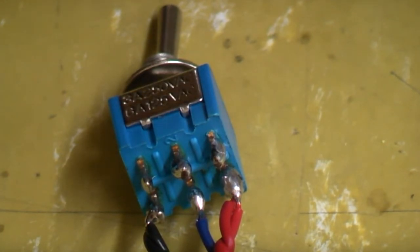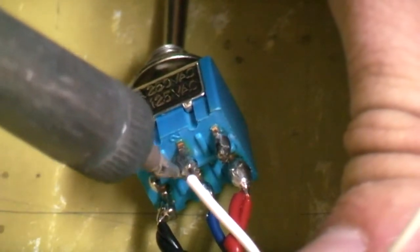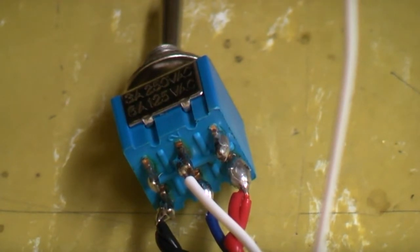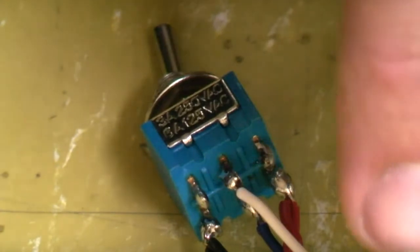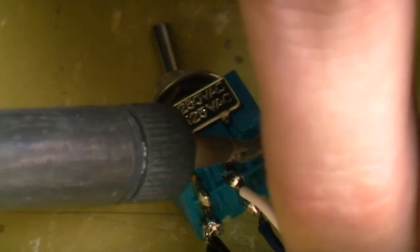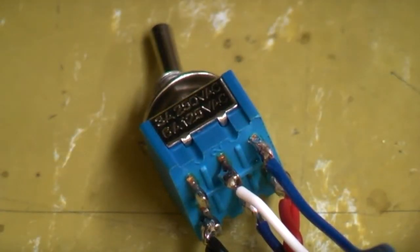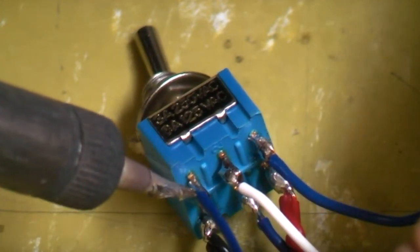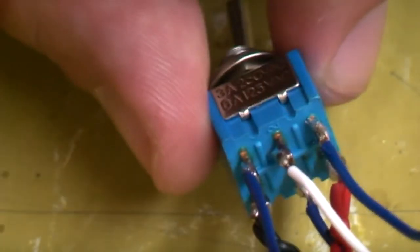Now for the other side of the switch: the white wire attached to R61 is where our clock goes in, so attach that to the center of the other side. On one of the two remaining contacts attach the blue wire from our little veroboard circuit, and on the other attach the blue wire carrying the original clock from the motherboard.